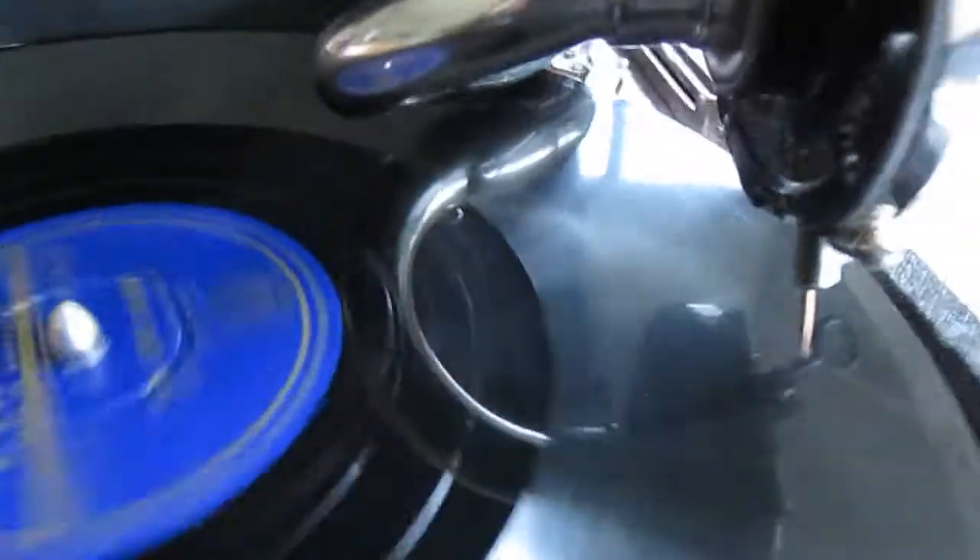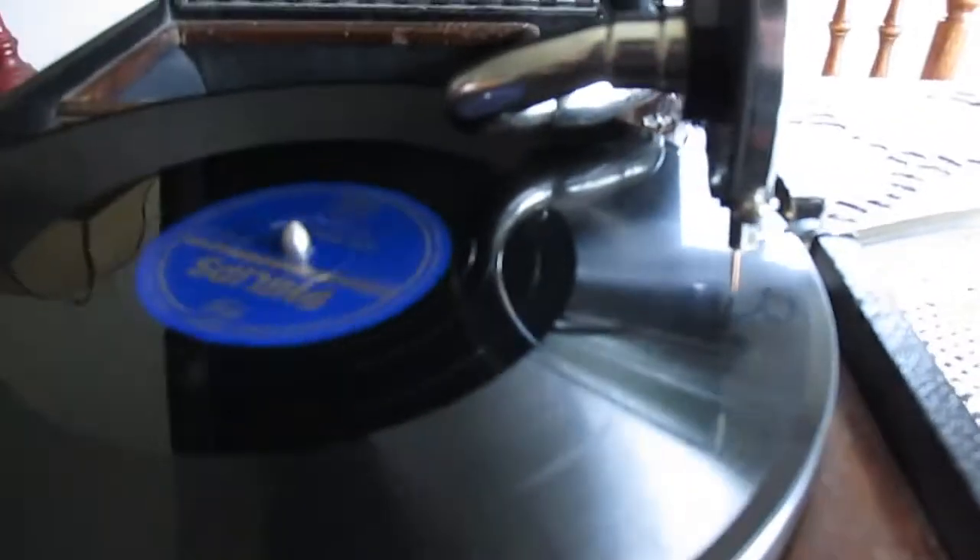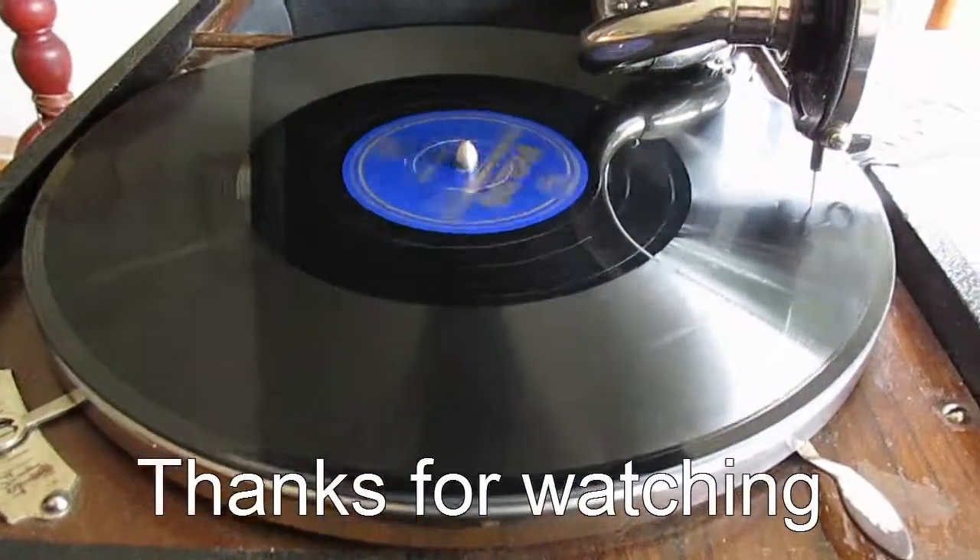She goes fro, he goes back. He uses a HMV number 4 sound box. She goes, he goes left, she goes right.